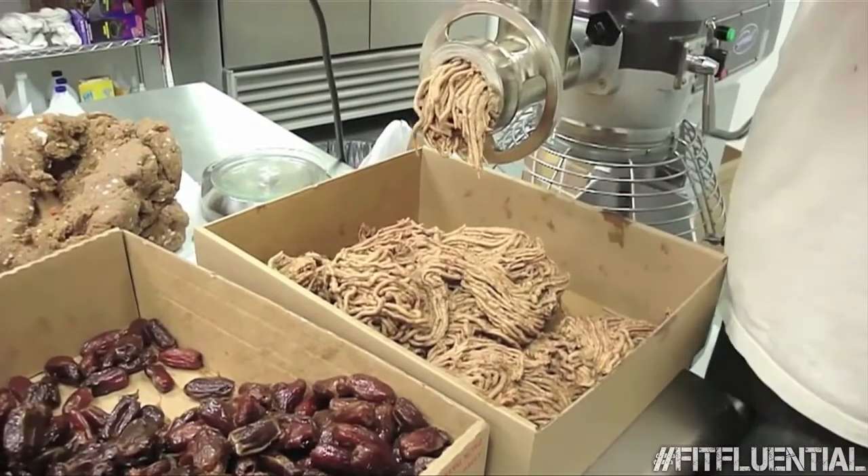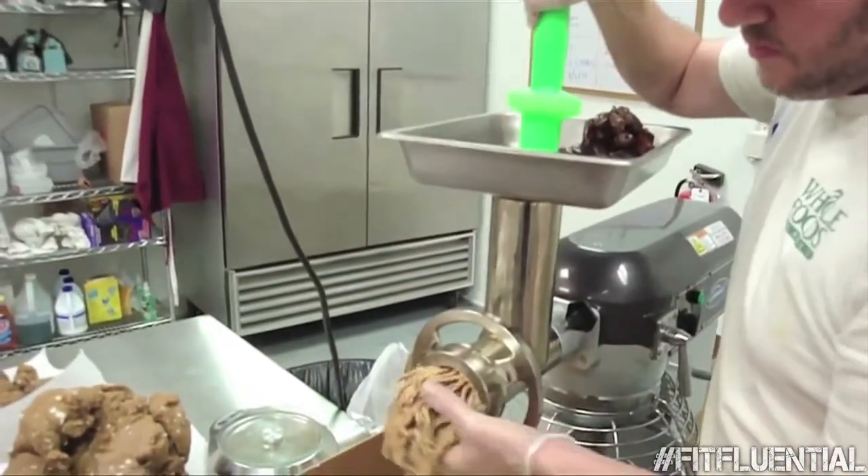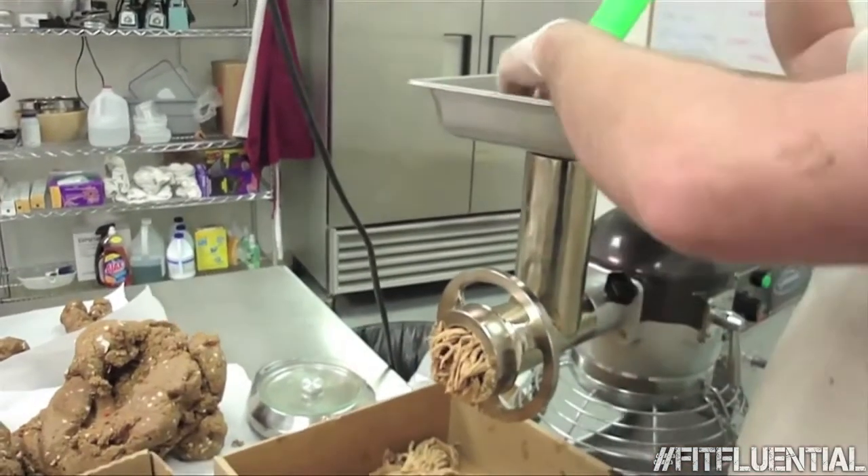Here you see us making date paste. We get pitted deglet dates, put them through a meat grinder, and we make the foundation of all the protein bars: date paste.